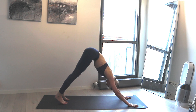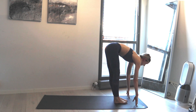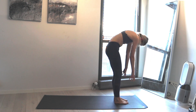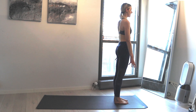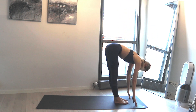After your next exhale, come to your tippy toes and hop — you can also walk if you'd like. Take a breath in and exhale forward fold. Inhale brings you all the way up, arms come up, exhale release. Another one like that: inhale arms come up, exhale forward fold.